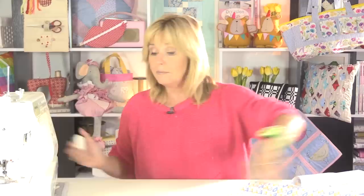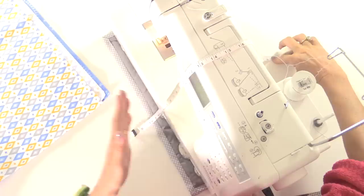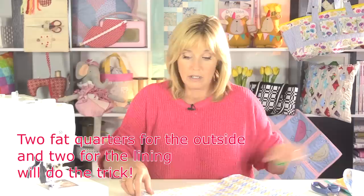The first thing you need to do is measure your sewing machine. I'm going across the top from one side to the other, adding a couple of inches on either side so that the cover drapes nicely. Mine measures 30 inches across. Then measure the width of your sewing machine — mine is 20 inches at its widest — and that's the size of fabric you need to cut.